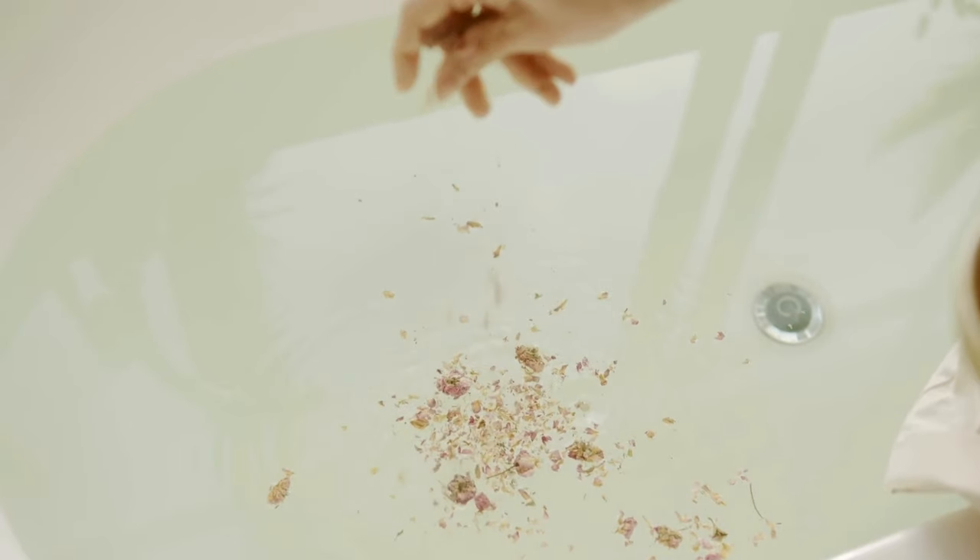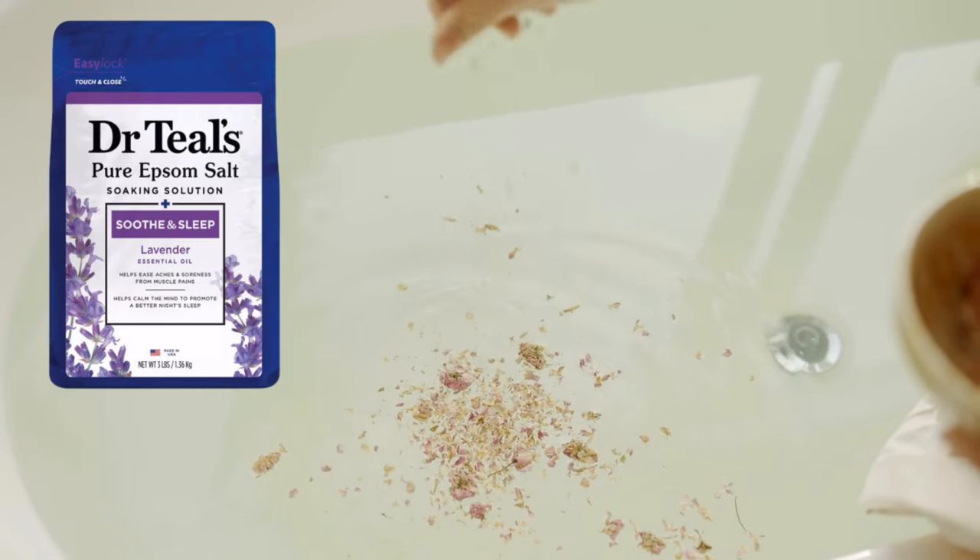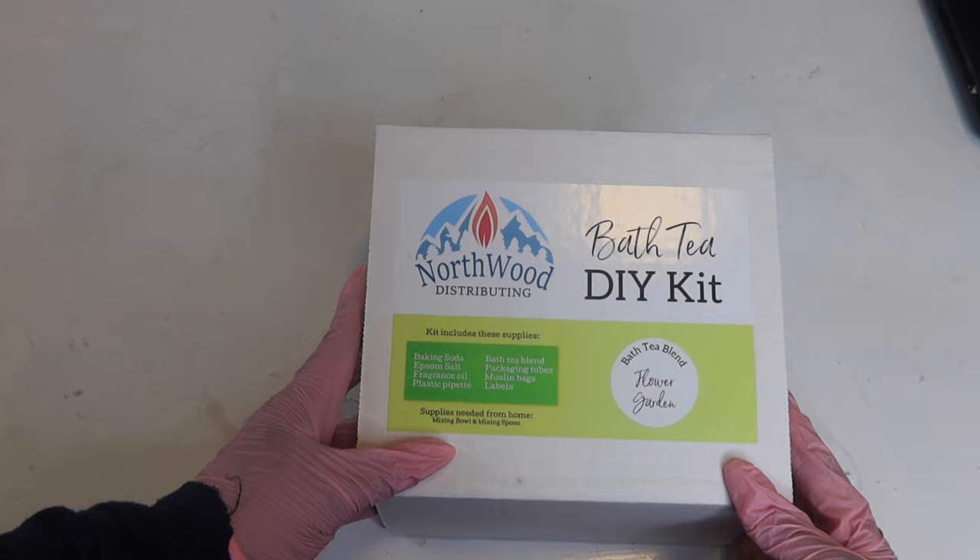Before this I had no idea about bath teas, but did you know these are very similar to Dr. Teal's epsom salt except they have real flowers in them? This is such an industry-unique added bonus to provide that calming effect to your customers. They give you everything you'll need in the kit.